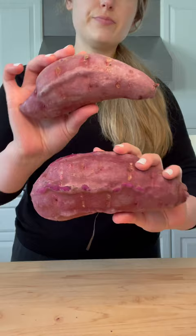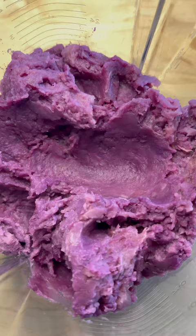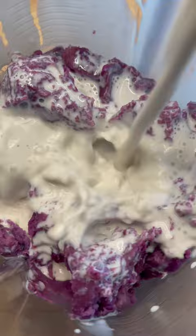Alright guys, grab some purple sweet potatoes, wash, bake, then add two cups to your blender along with two cups of your favorite milk. I used cashew milk.